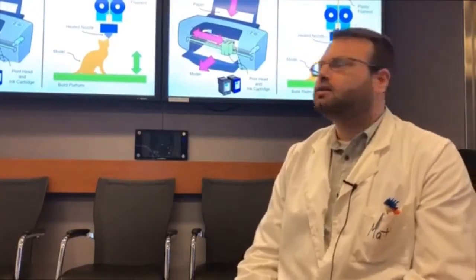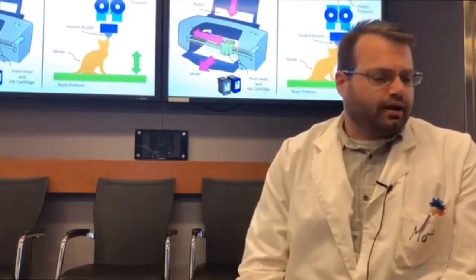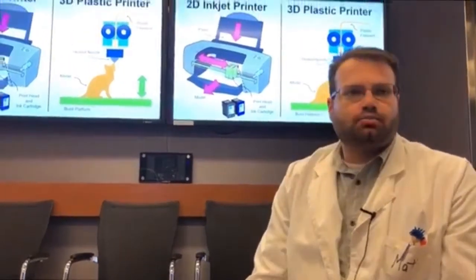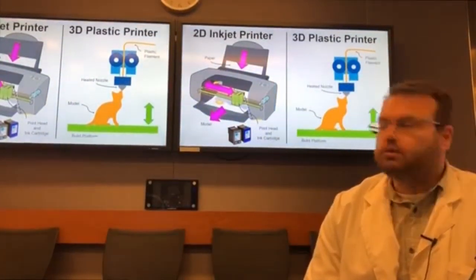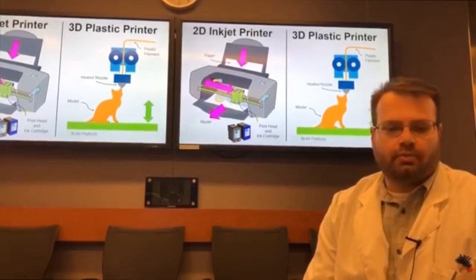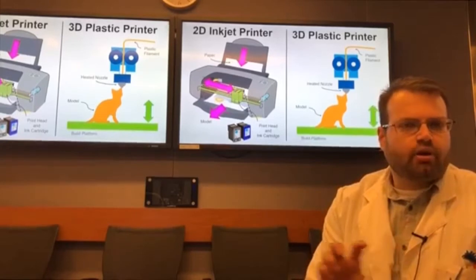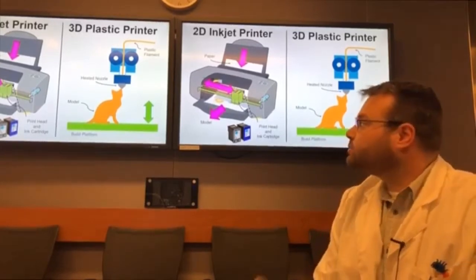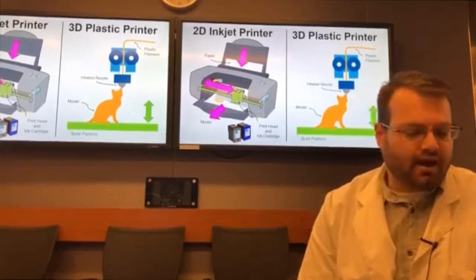We're going to talk about 3D printing today. First, we're going to compare a two-dimensional inkjet printer to a 3D printer. Many of you have a two-dimensional printer at home which uses paper and an inkjet printhead with an ink cartridge. The printhead rasters the ink onto the paper and the paper comes out of the printer.